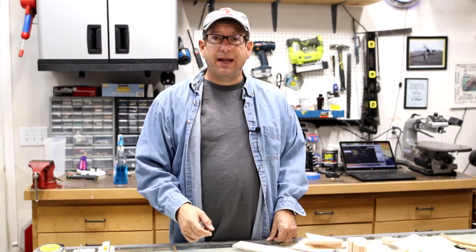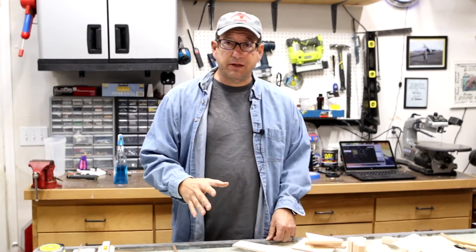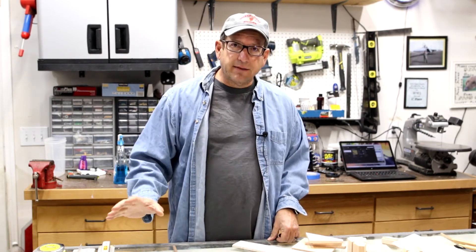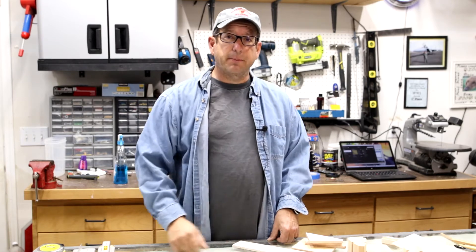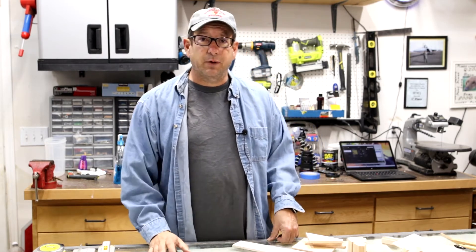Hey, welcome back to the shop! Please subscribe, especially if you're interested in model airplane building — that's what we do here. We've only got about five subscribers so far, so no lengthy interview process. Hit the subscribe button and the bell below and you'll be notified every time I put a new video up. We've been shooting about every week.